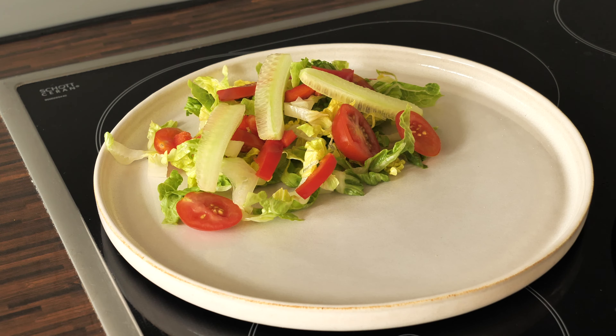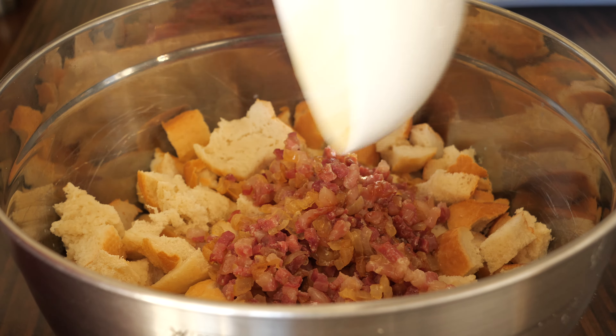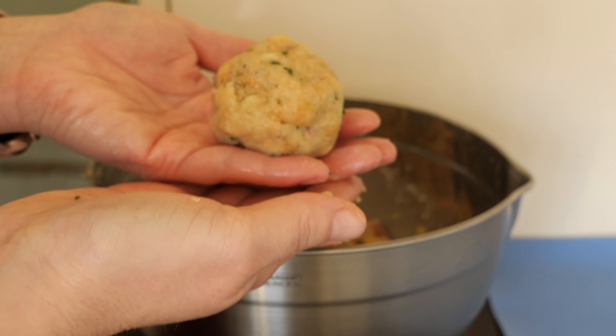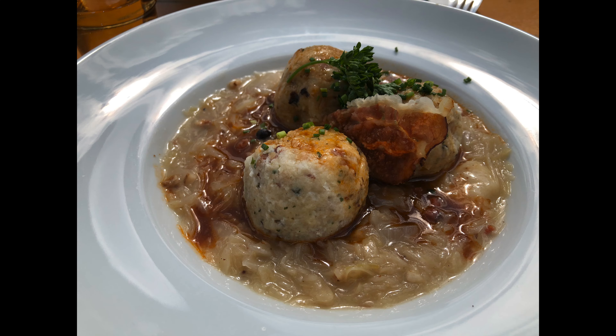I fry the Käsepressknödel on medium heat in a pan. I place the dumpling and then press it flat — that's why they're called Käsepress-knödel. Be very careful not to get burnt by hot oil; you can use a spoon for pressing. After about five minutes you turn them and fry from the other side until golden brown.